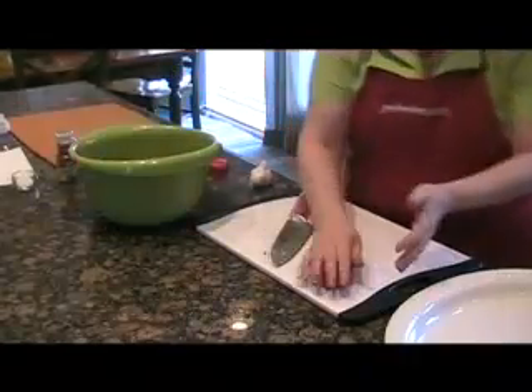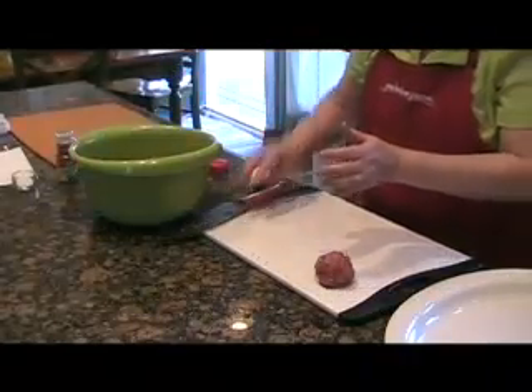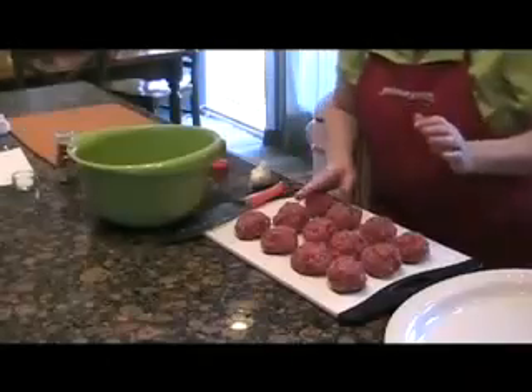Mix this up thoroughly, then we'll form up 12 meatballs of equal size.